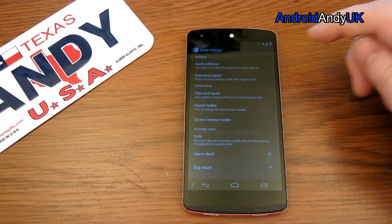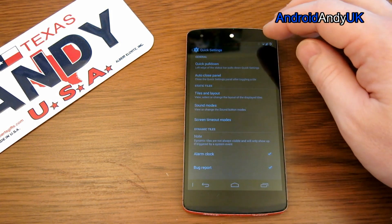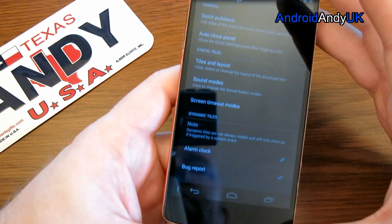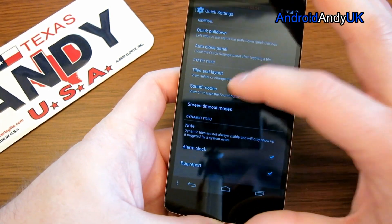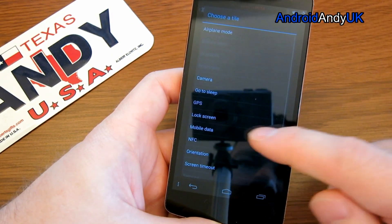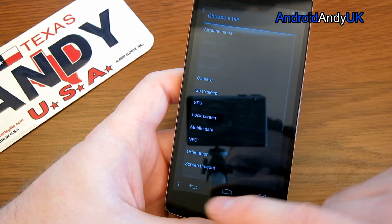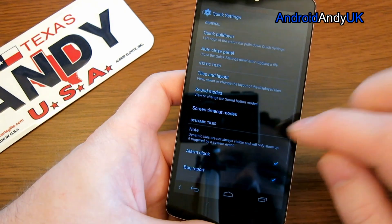Quick settings — nothing particularly new with quick settings. But in this case we get to have some options with it, so we can look at the tile layout. You get to add, remove, and move them around.